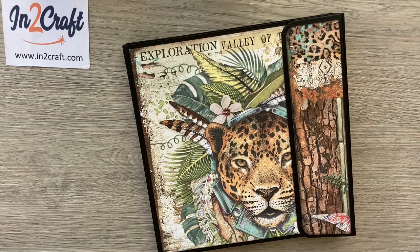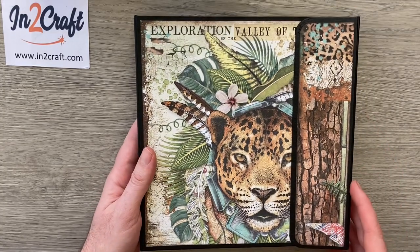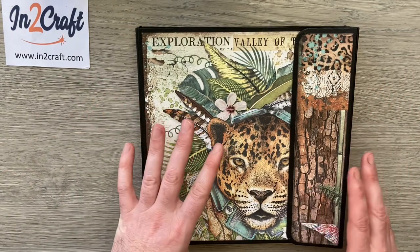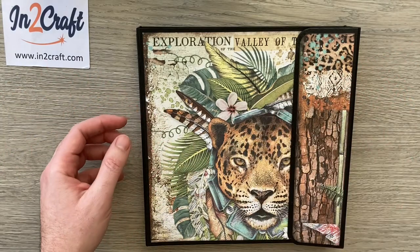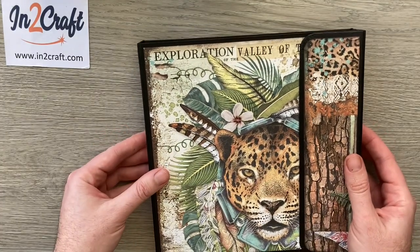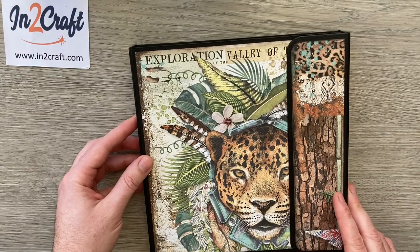Hello everyone, I'm back today with a little walkthrough of my newest folio album. A while back I used these same papers, the Amazonia papers by Stamperia, to make a project for Intercraft. They challenged me to make a project using just one 12x12 pad of the Stamperia papers — that was a memory box with loads of little wallets inside.